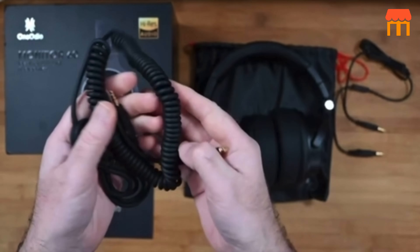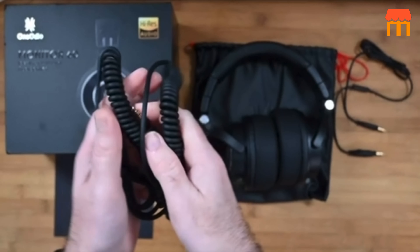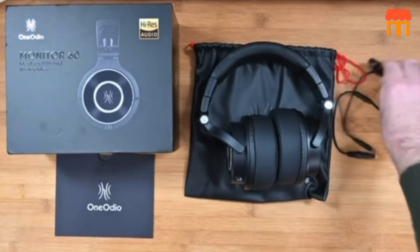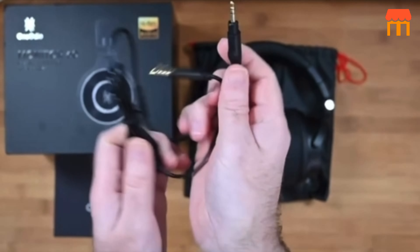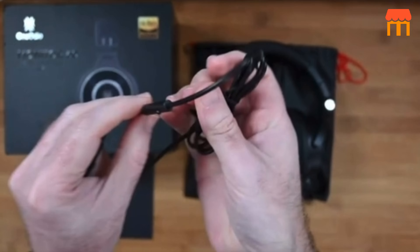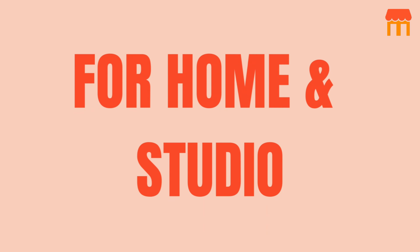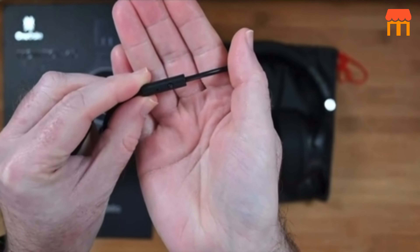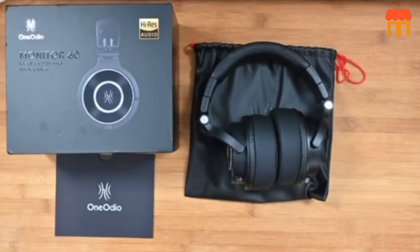The adjustable headband and foldable design make them easy to store and transport. Feature six: large diaphragm. The Monitor 60's 50 millimeter driver delivers an extremely beautiful, well-balanced, and accurate sound across the frequency range, so you will hear every detail of music from accurate mids to crisp highs. Feature seven: home and studio cables.